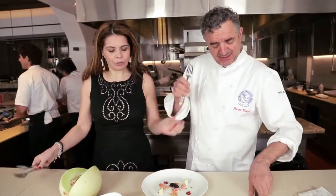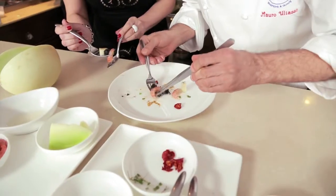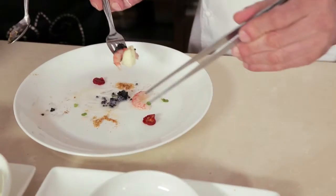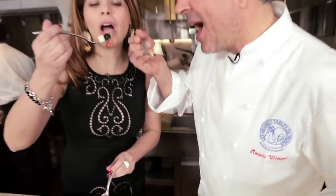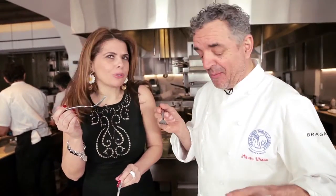Una forchetta per te, una forchetta per me. After you, Madame. Buon appetito, Chef. Buon appetito. Mmm — che bontà! Delizioso. Grazie.